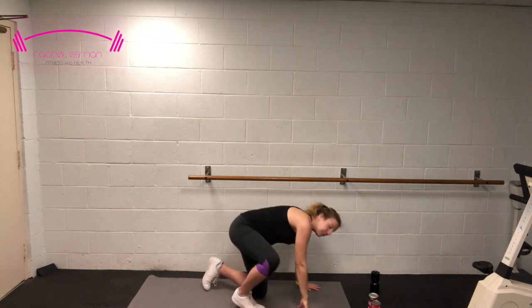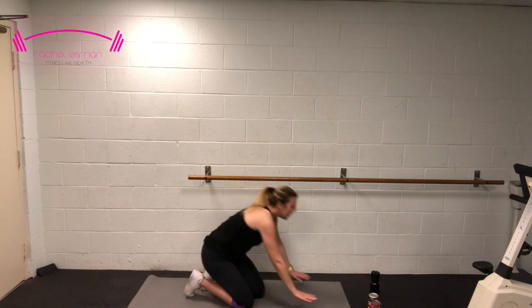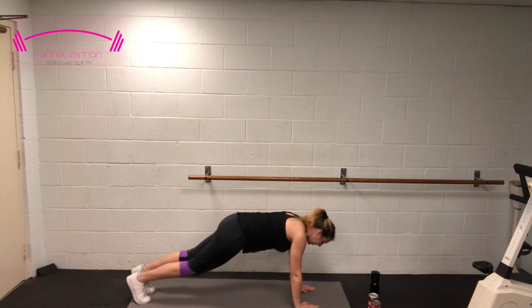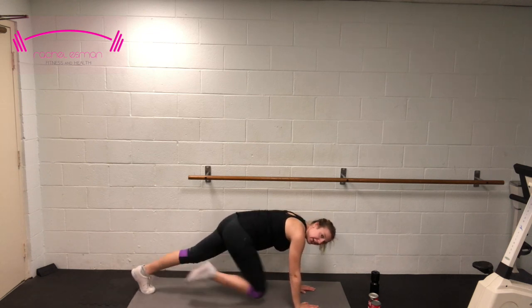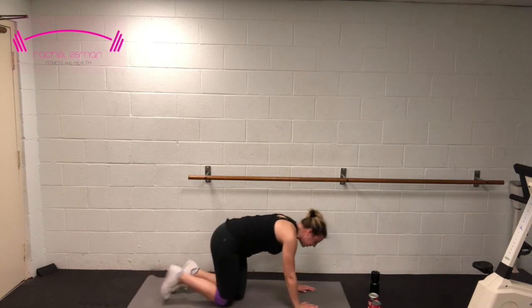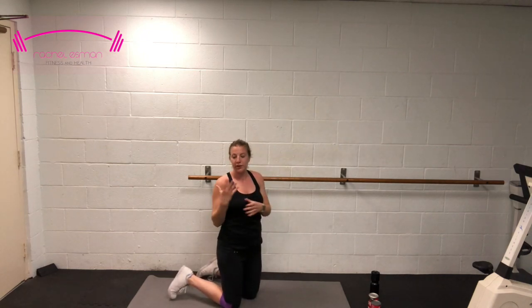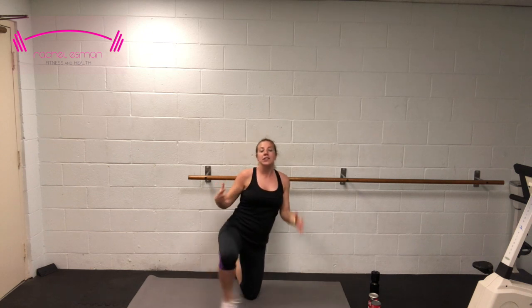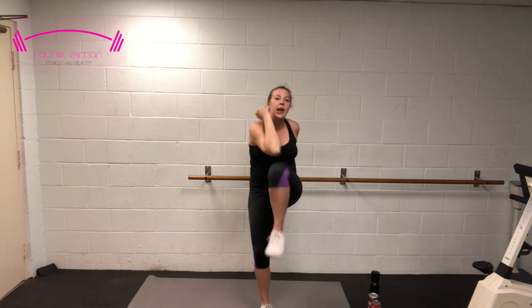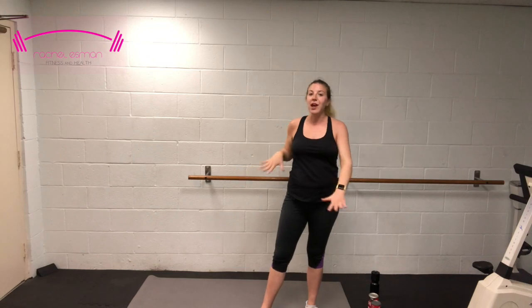Option one: bring those hands underneath your shoulders and bring knee to elbow — if that feels good, add speed. Option two for those mamas who are getting big, or maybe have carpal tunnel — I know I'm starting to get some — standing mountain climbers: bring that knee to your elbow but do it standing. Whichever method you prefer is totally fine.